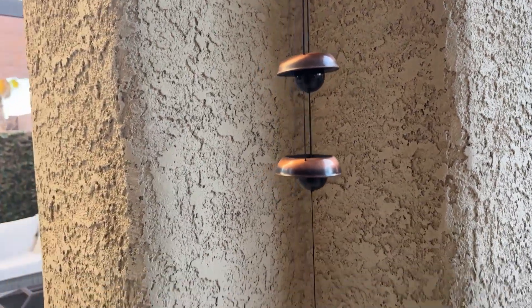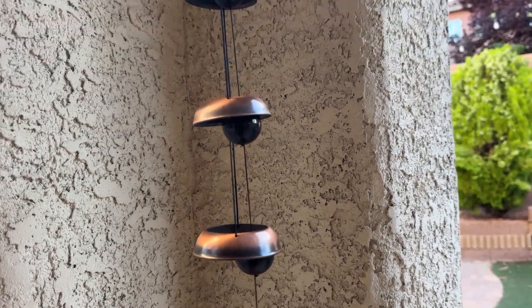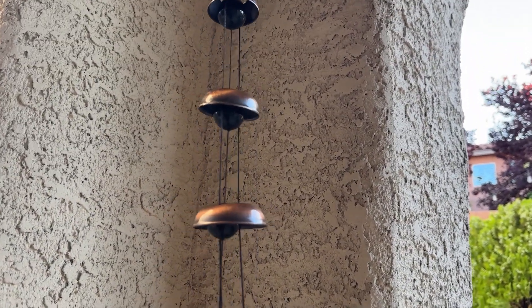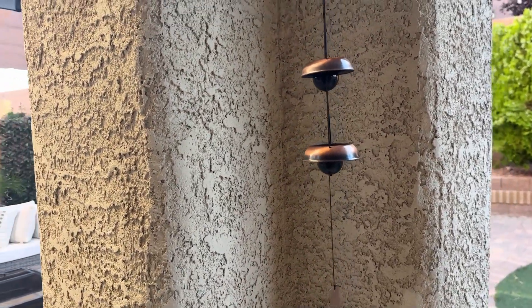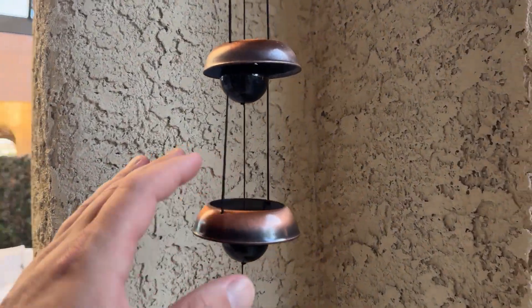It looks really nice and it sounds really good too. Let's be quiet for a second here. It definitely sounds really nice and really calming. This is a copper alloy wind chime.